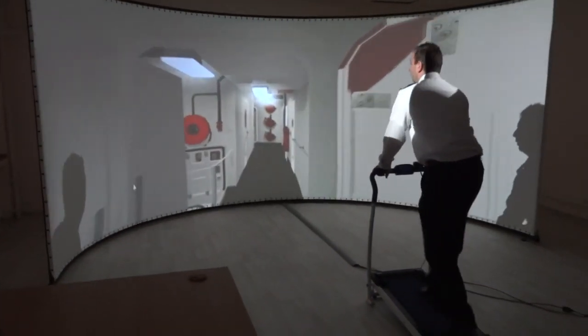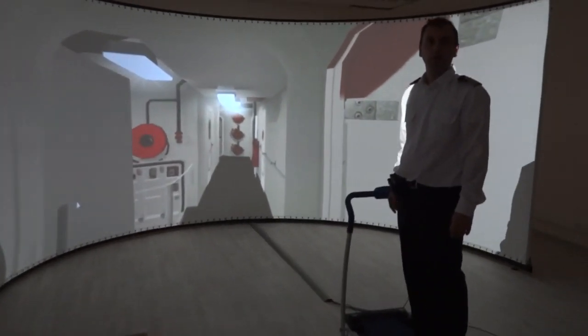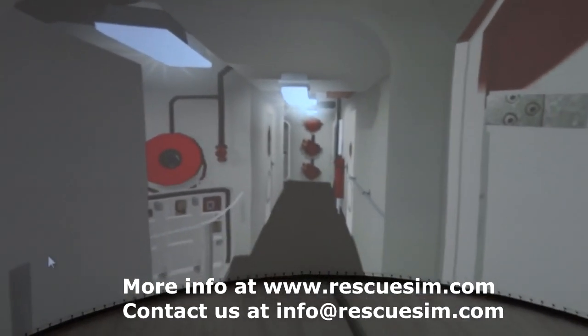I must say, even with two projectors, it's quite impressive. I thought with two projectors it would be like you see an overlap, but here you don't see the overlap. So you don't need three projectors.